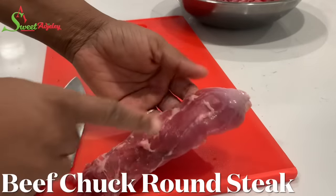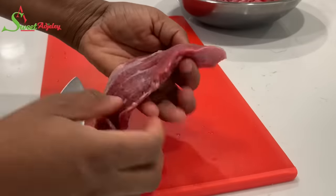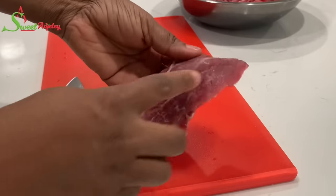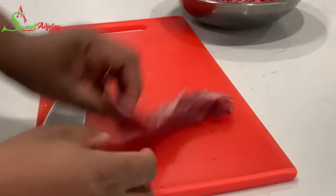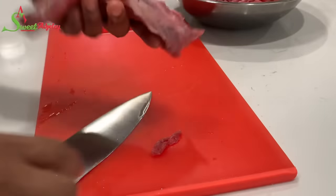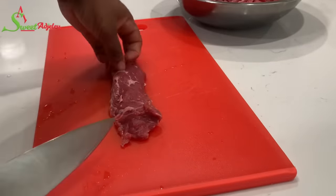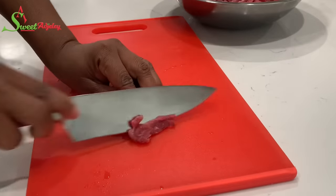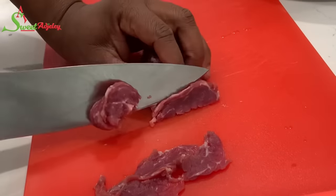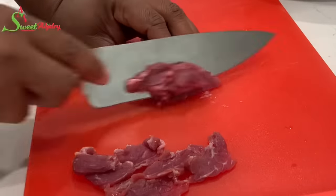We're going to start by prepping our meat. I'm looking for the lines that go down, which is known as the grain. You don't want to cut alongside the grain — your meat will be tough. You want to cut across the grain, or against the grain, which will help your meat cook fast and also be tender, almost melting in your mouth. So that's what I'm doing now — cutting it against the grain.